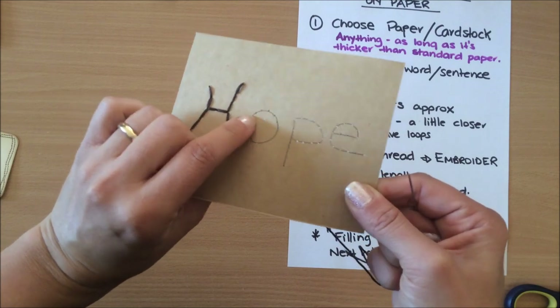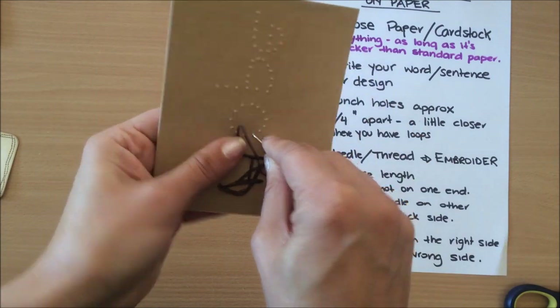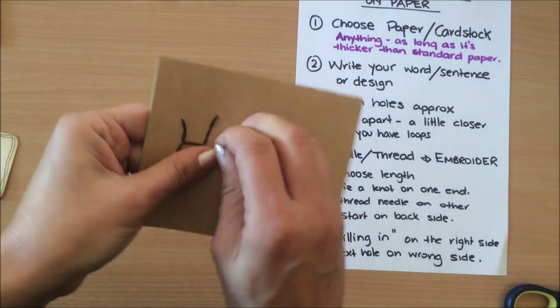Now we finish the H and we're going to the O. I'll start here and keep going.